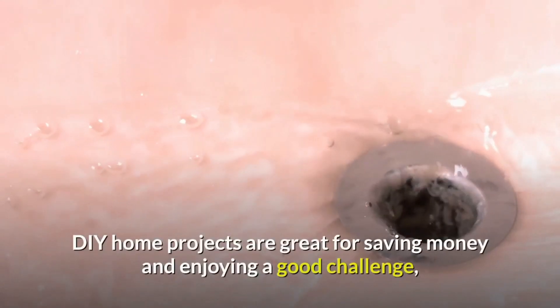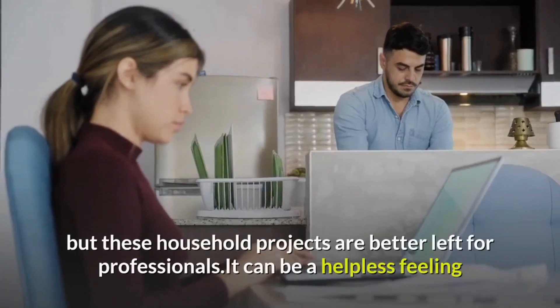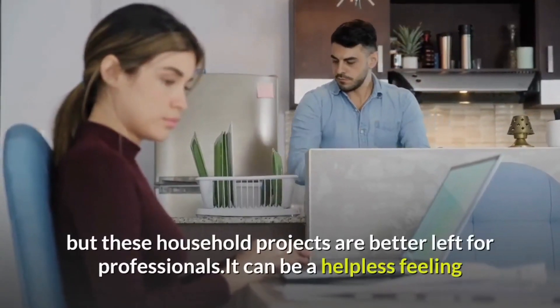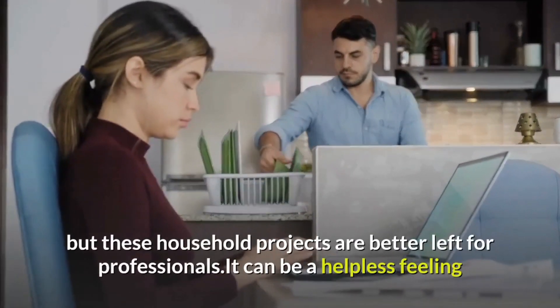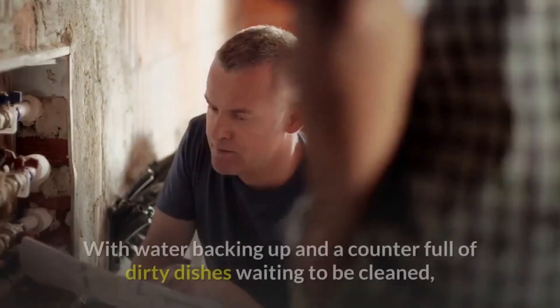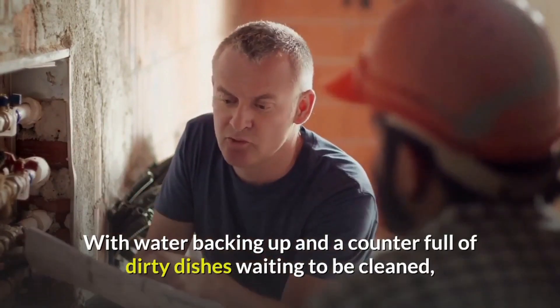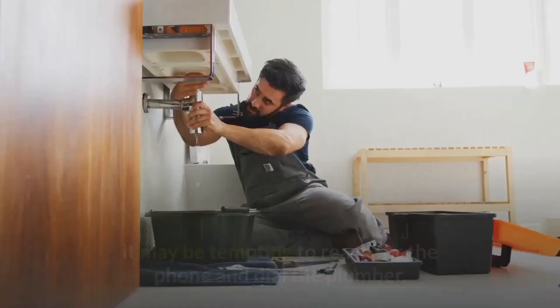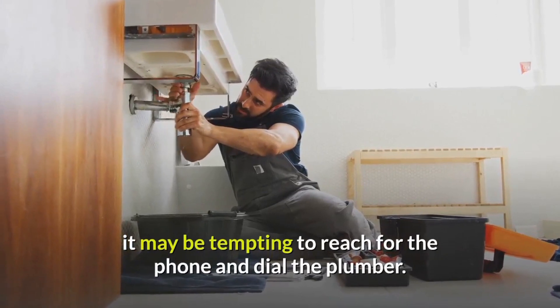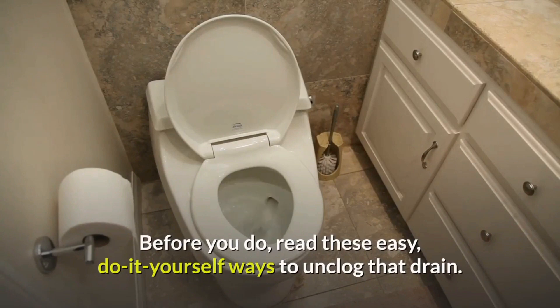DIY home projects are great for saving money and enjoying a good challenge. But some household projects are better left for professionals, and it can be a helpless feeling when the kitchen sink drain backs up with water, a counter full of dirty dishes sweating to be cleaned. It may be tempting to reach for the phone and call the plumber. But before you do, read these easy steps to unclog that drain.